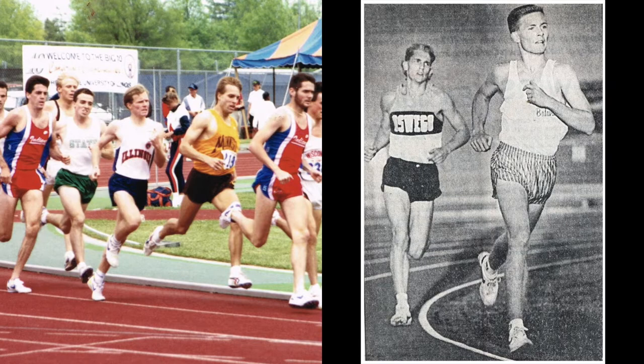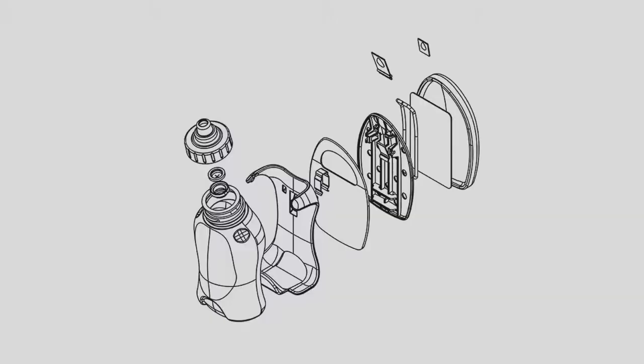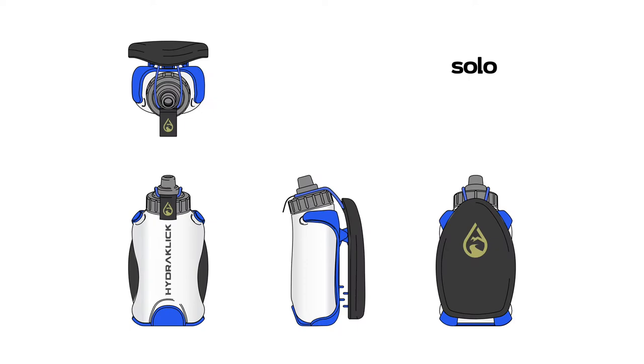My name is Jim DeBeers and I've been running for over 30 years and I'm also a mechanical engineer with an extensive product development background. I've spent the last two years developing a new hands-free hydration system, the HydroClick Solo 8.